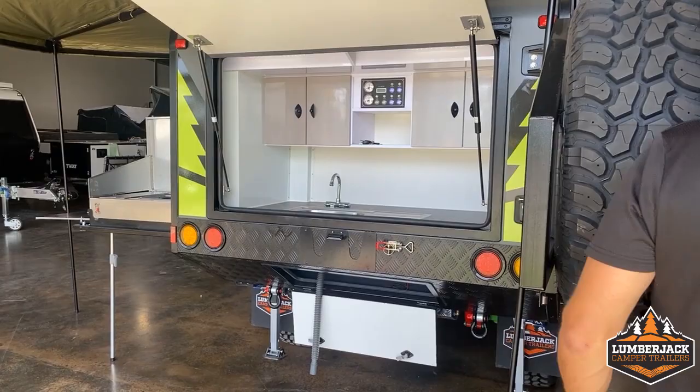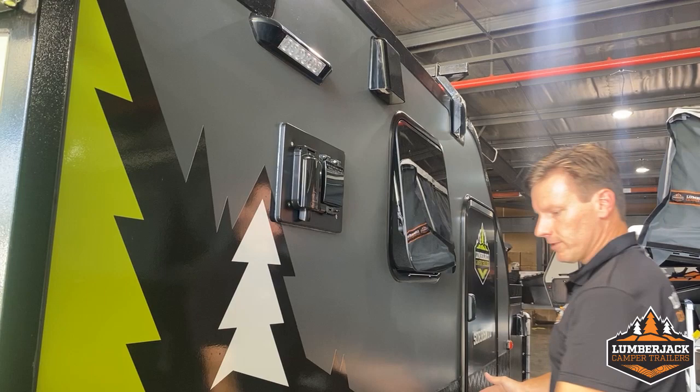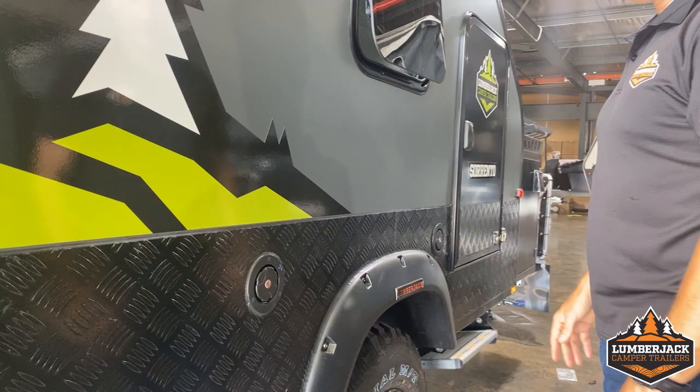Moving to this side, we'll touch on the 240. Same as a caravan — the exact same components we use in a caravan to plug your 240 into. We've got our water fillers: a back tank and a front tank, 40 litre and 80 litre tanks, so 120 litres total.